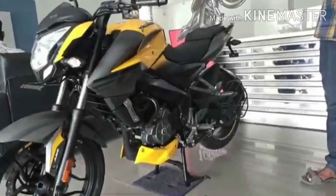First of all, the fuel type is petrol. The maximum power of this bike is 23.8 BHP at 9750 RPM.